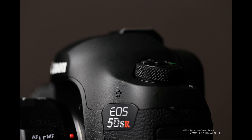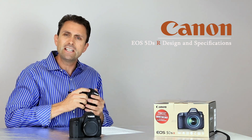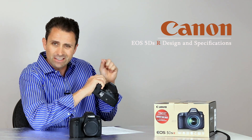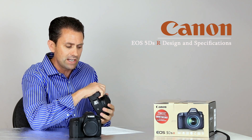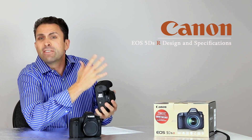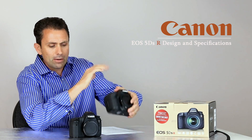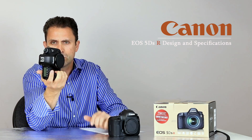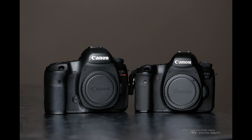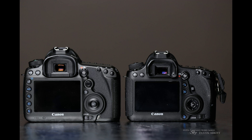Canon has managed to shave a few ounces off, and the 5DS R weighs in at 29.81 ounces — that's 845 grams — while the 5D Mark III is just slightly heavier at 30.24 ounces or 860 grams. You're very likely not going to feel that difference in the field. The Canon 6D is considerably lighter at 27.16 ounces or 770 grams — enough that you can tell a difference.